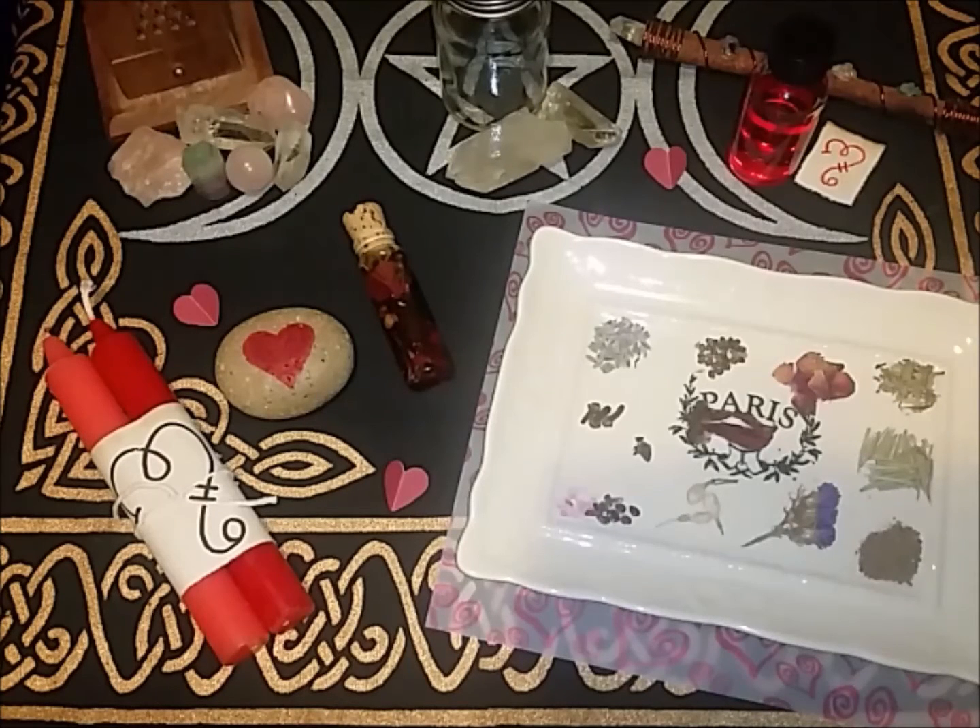Hey guys, Tie-Dye Witch here. I wanted to share a quick recipe with you — this is for my love oil. This oil is intended for someone who is already in a relationship or a marriage, and maybe you're having some issues and need to fix some things, or maybe you've lost the spark and want to bring that back.